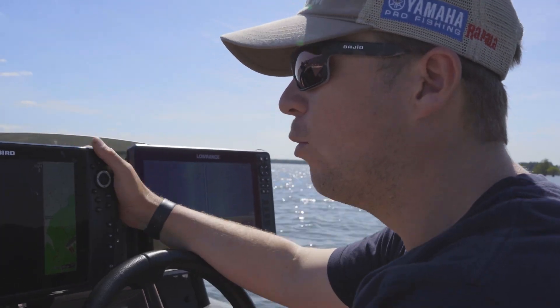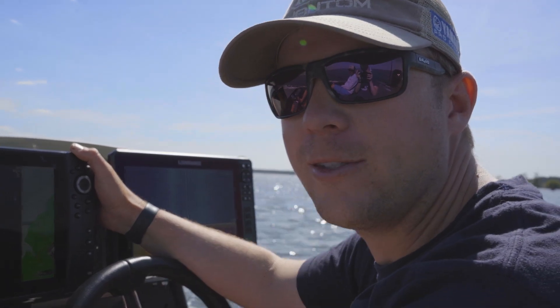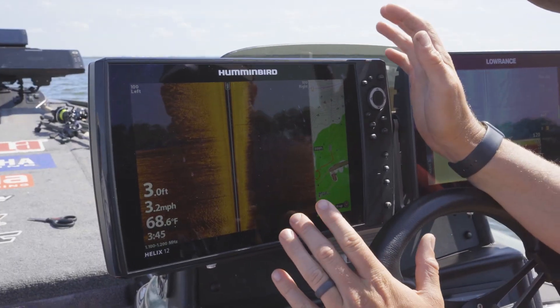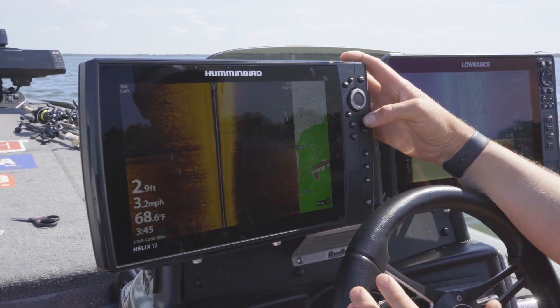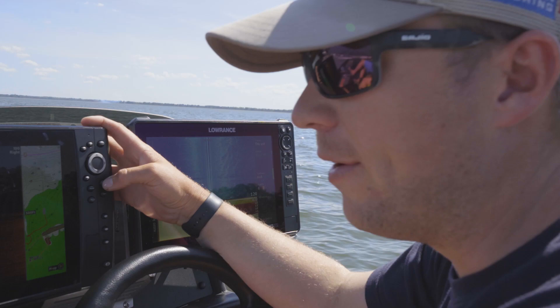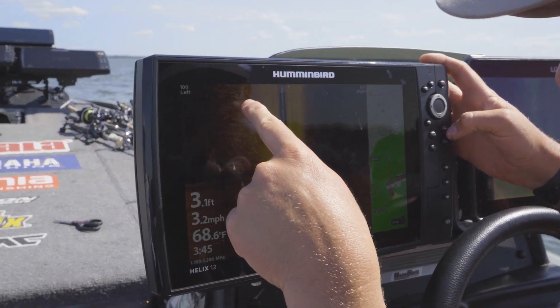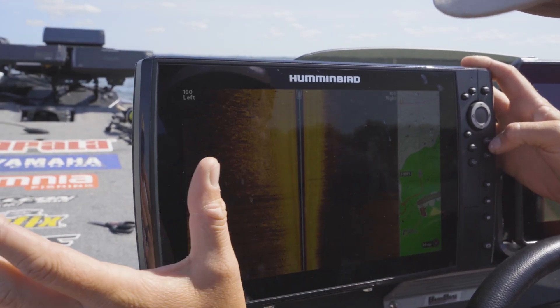I'm Patrick Walters and this is my quick Humminbird trick to keep your waypoints clean and organized. A tip when you're using Humminbird electronics: a lot of times from the factory it's going to drop a blue dot every time you mark a waypoint. Those are actually three stumps right there — you can almost tell how tall they are by how far the shadow is cast.